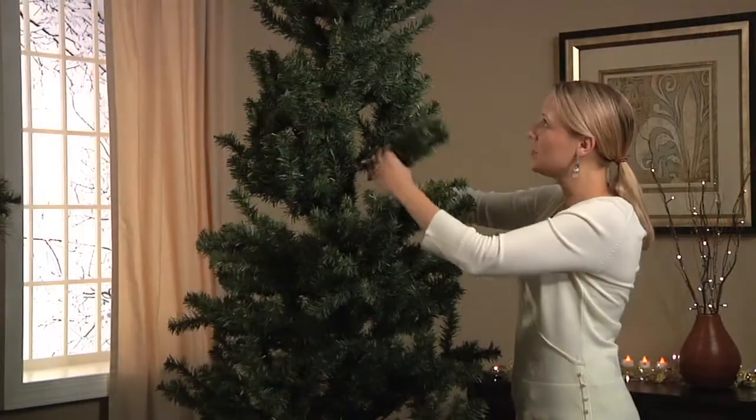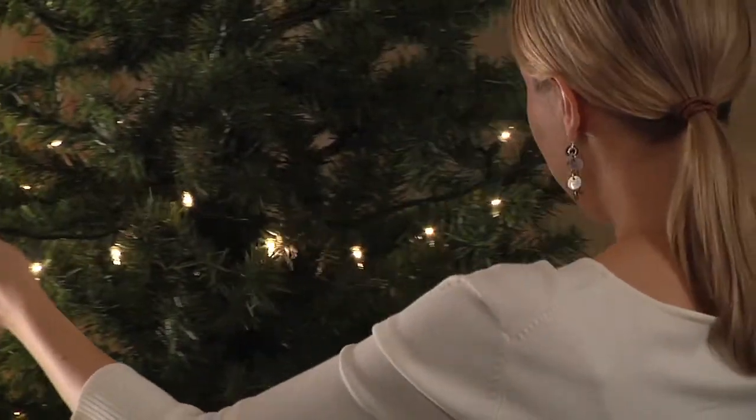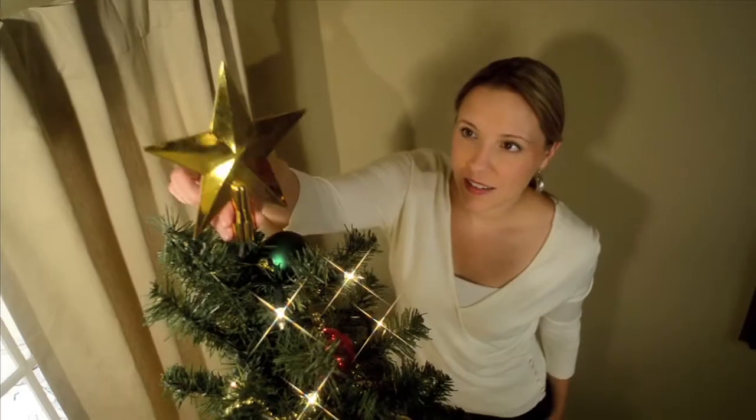The 8 foot tree in a bag set comes with everything you need for a complete tree including 300 lights, a 16 foot gold beaded garland, 80 assorted festive ornaments, and a gold star tree topper.